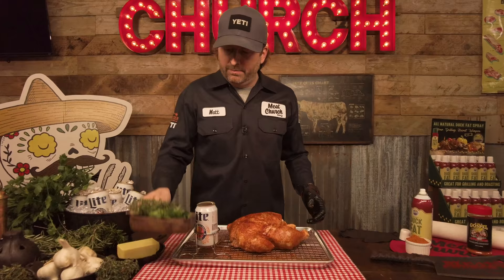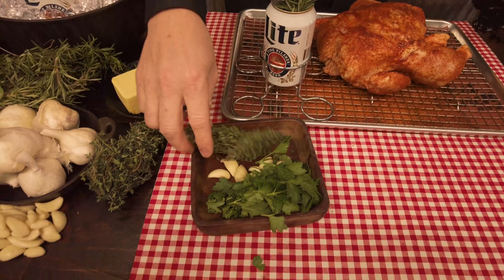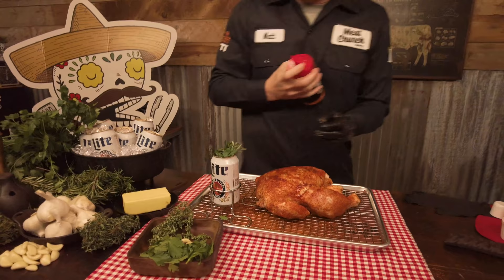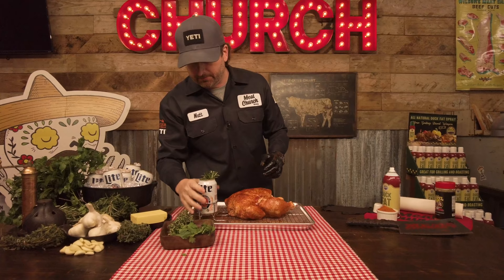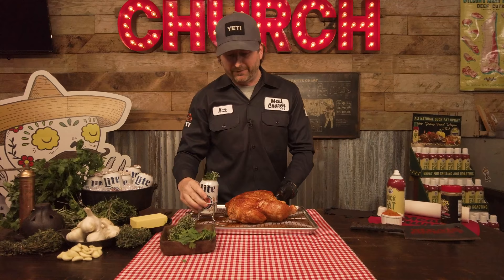I'm going to throw some garlic in here — we've got rosemary, thyme, parsley. You just put whatever you want. It's going to act as aromatics and add some nice flavor. A little parsley in there, and then why not put a little more seasoning in there as well, so those flavors really permeate the chicken. This is just a cheap throne that I bought at a Walmart or grocery store — you can get these anywhere. Some people do this with just the can, but sometimes the chicken will kind of fall over, so I like to put it on a stand.